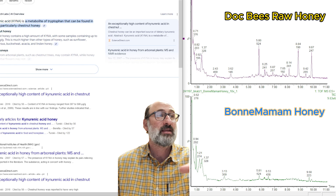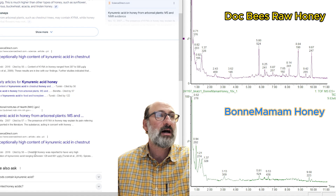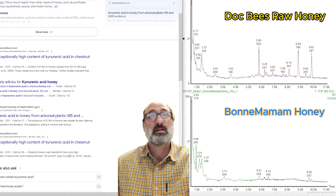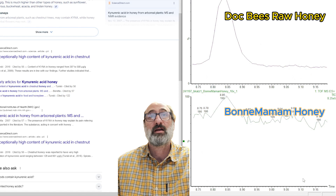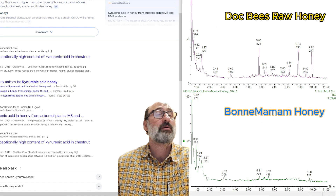KYNA — as they call it — has pain-relieving effects, and some people want really high-KYNA honey. There appears to be a lot of KYNA in the Dockbeez natural raw honey, and there's almost none — a very small amount, if we zoom in — in the Bonne Maman honey. So that's the first significant finding.